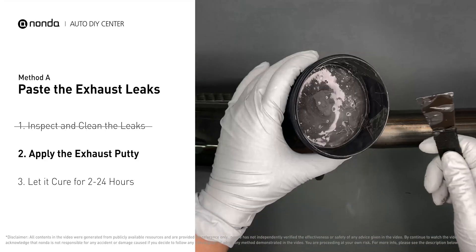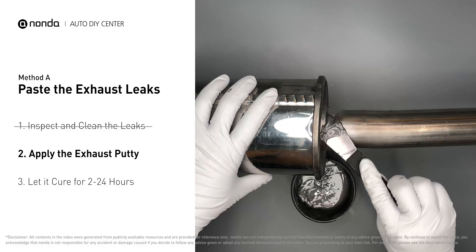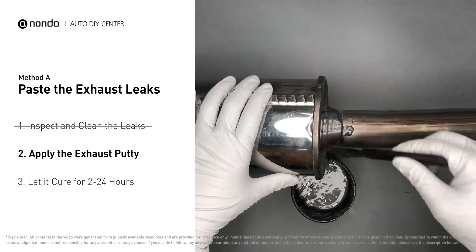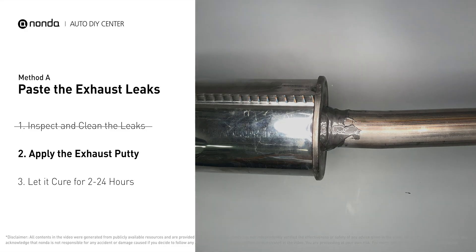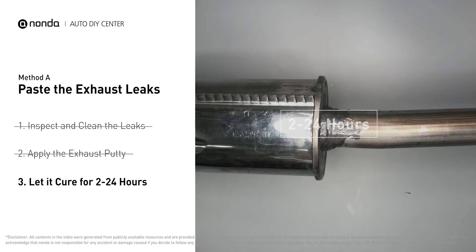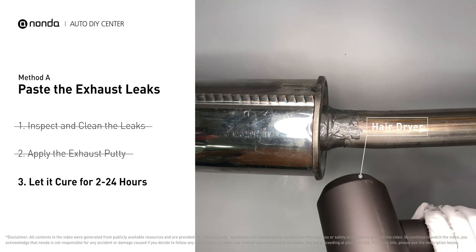Stir the paste well to activate it, then apply and press the paste to seal the leaking area. After the application, don't start the engine because the positive pressure from the exhaust will blow out the paste. Let it cure for 2 to 24 hours depending on the external temperature — the hotter it is, the quicker it will cure. That means you can use something like a hair dryer to heat it up and make it cure faster.